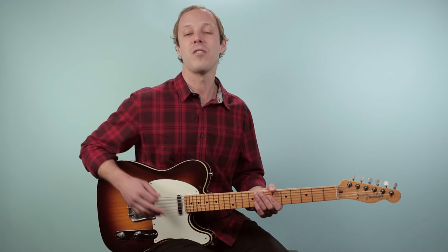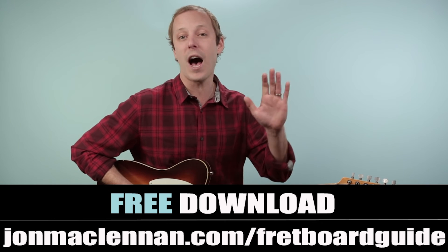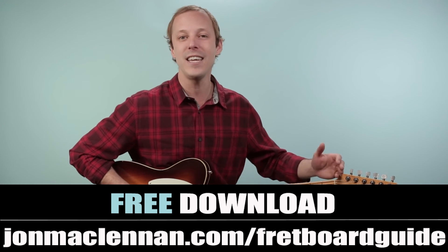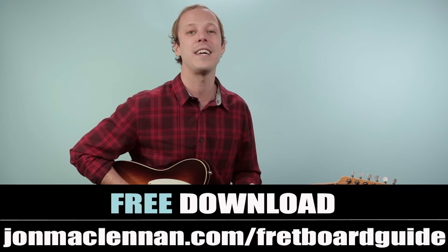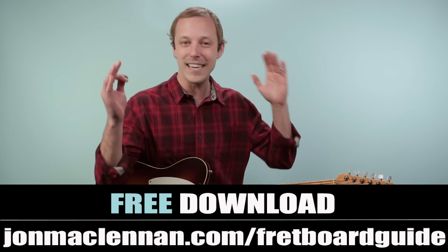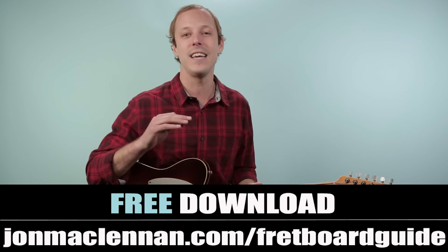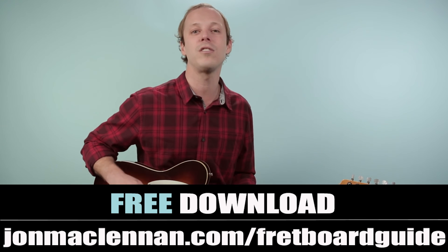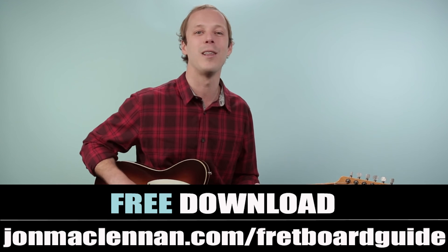That's what we refer to as the one, four, and five. Practice it slowly and then try to put it all together. To help you even more, grab my ultimate fretboard guide at the first link down below — it shows you the five chords and scales I use to map the entire fretboard, completely for free. It's actually just a one-page PDF, compressed to keep it super concise and get you results right away. Just go to johnmclennan.com/fretboard-guide or use the first link below.